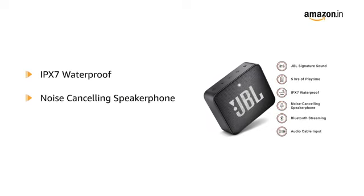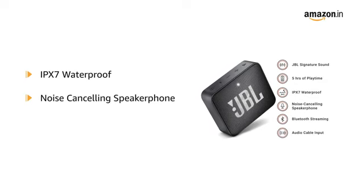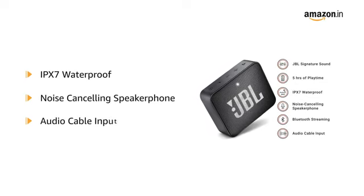It comes with a noise-cancelling speakerphone for crystal clear conference calls over your speaker. It also comes with an audio cable input for non-Bluetooth devices.